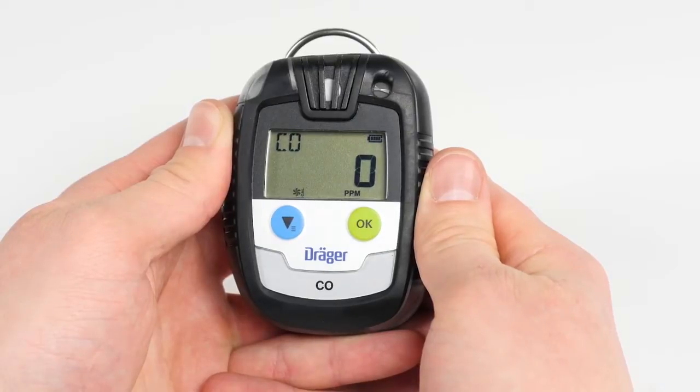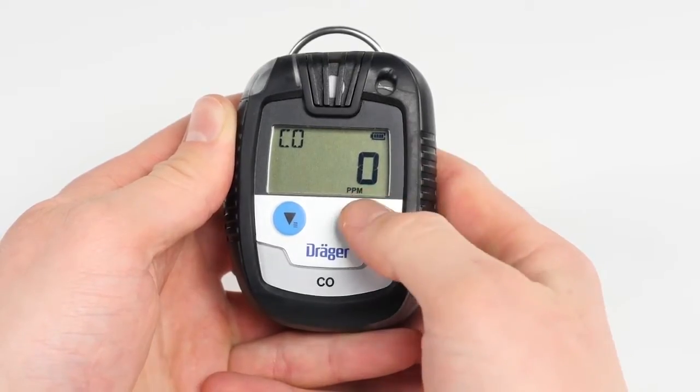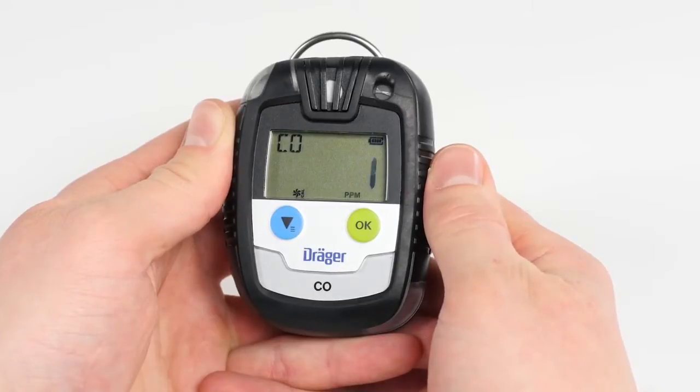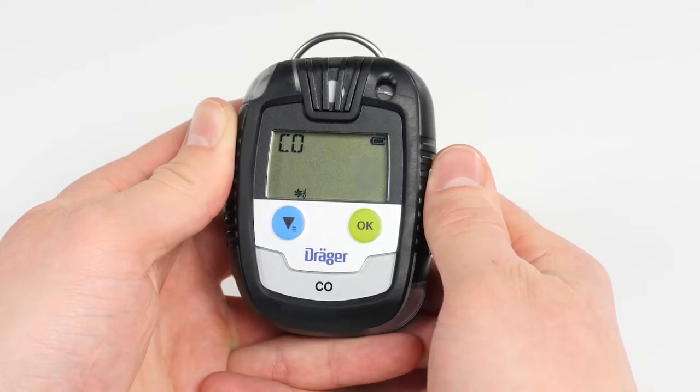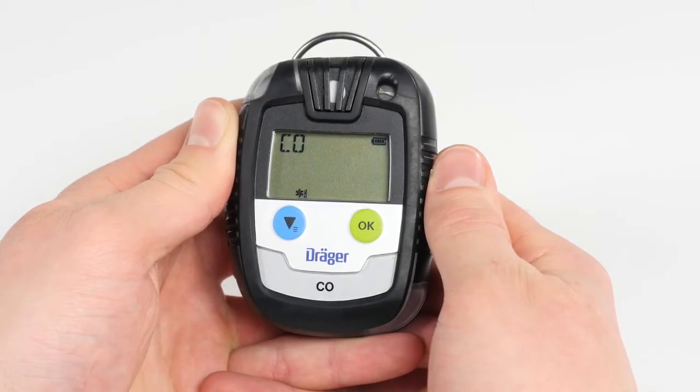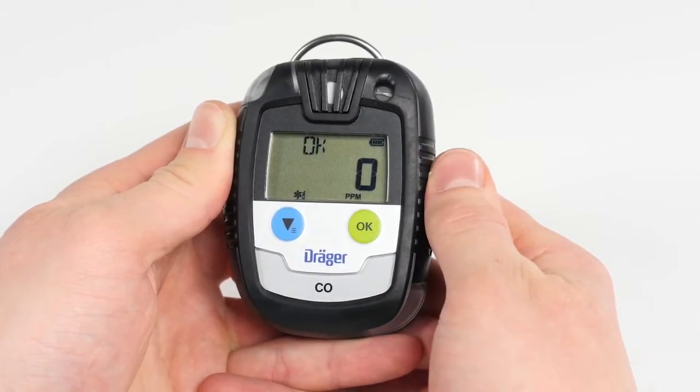After entering the password, go to the fresh air adjustment function in the menu. When the fresh air calibration icon begins to flash, you can start the calibration by pressing the OK button. Make sure you are situated in an environment with pure ambient air, as even the slightest contamination can result in faulty adjustment. While in the fresh air calibration function, the current gas concentration flashes on the display. Confirm the calibration with the OK button. After a successful procedure, a double acoustic signal will sound and on the display the gas type and OK will appear alternately.